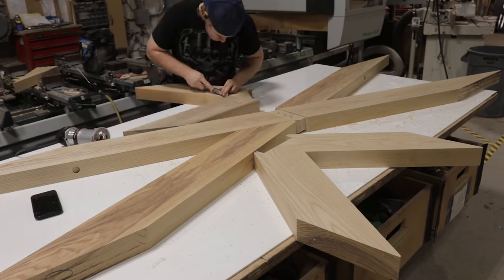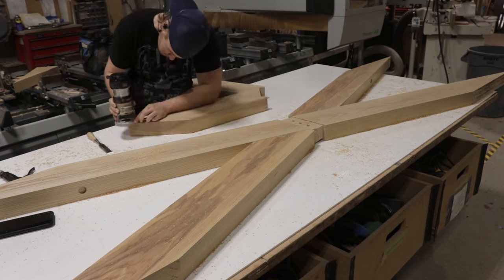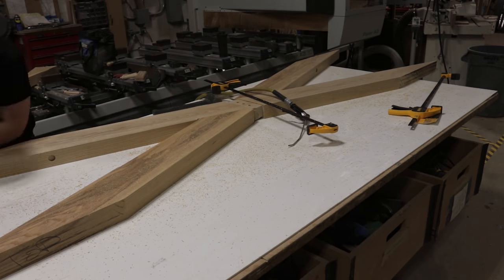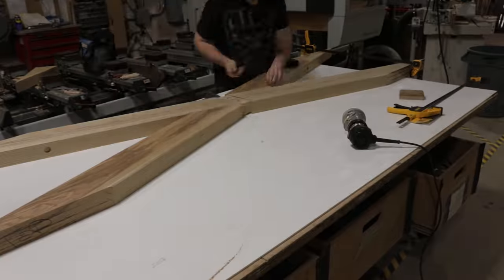John's just running some of the bevels on these pieces before we do our final glue-up. You could do it after, but it's a lot easier to handle the pieces when they're smaller, so we recommend doing all your bevel work and as much of your sanding as you can before you actually put the base together.